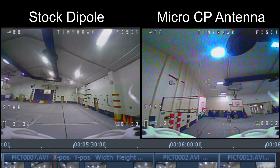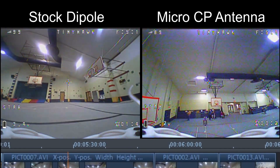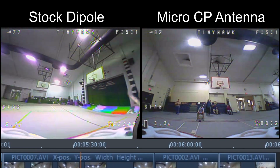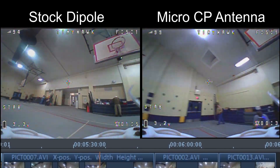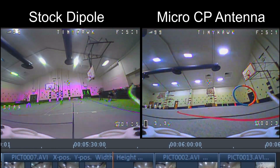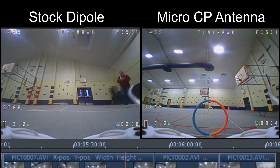The downside is I've now got extra weight because the CP antenna weighs more, and the weight combined with the VTX-03 upgrade certainly puts more stress on the batteries and gives me shorter flight times. I did notice a big improvement when I went to the VTX-03 over the standard transmitter, so probably all I really need is that and I don't need the CP antenna at all.